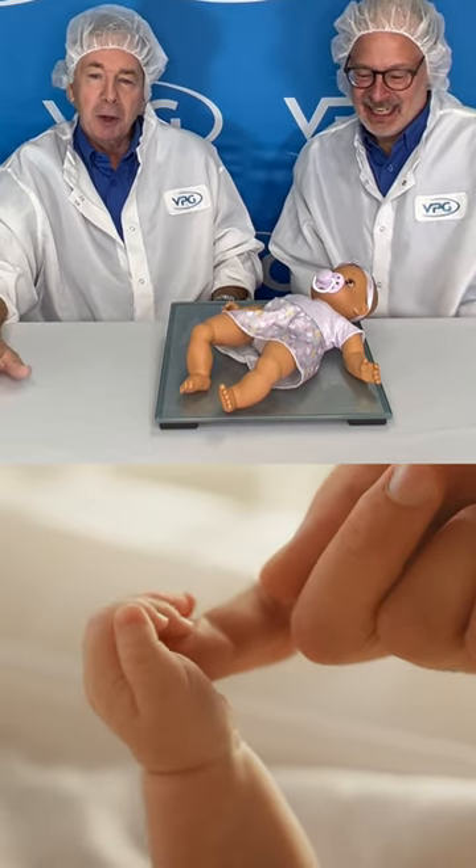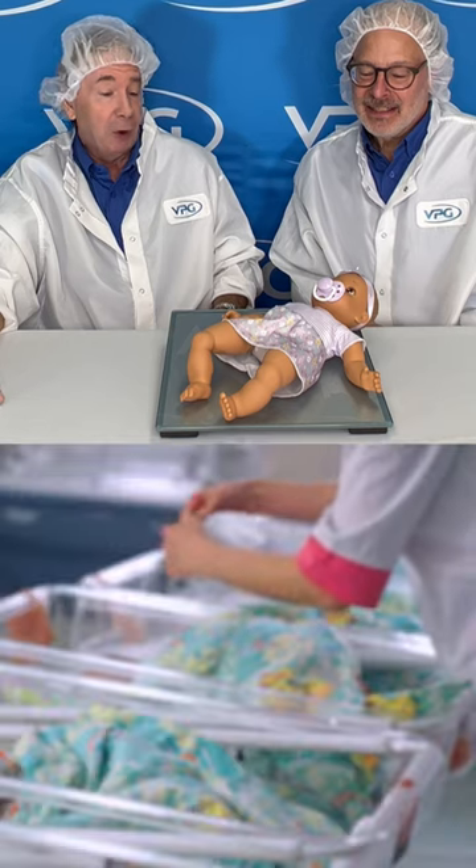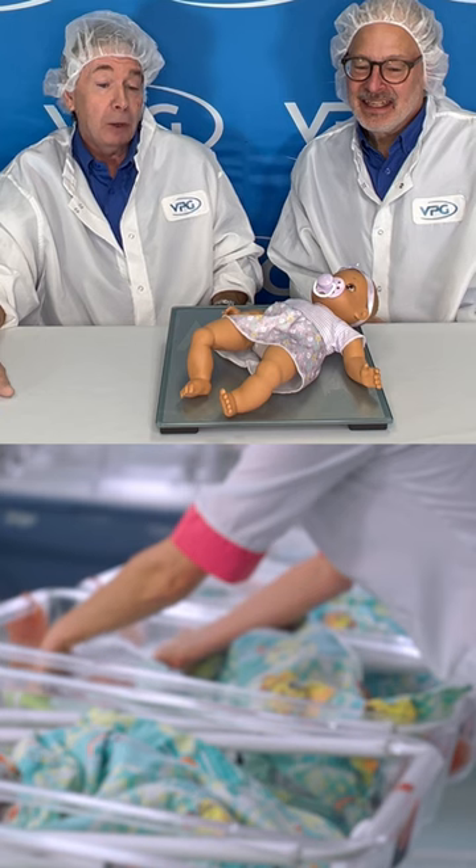From the time that a mother welcomes an infant, to the time the baby's born until the time the child grows, we have four sensors that are involved in the entire process.